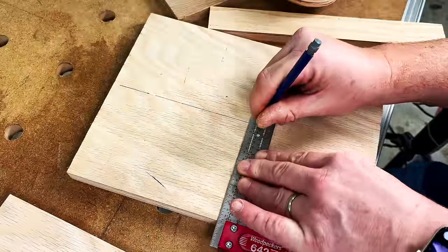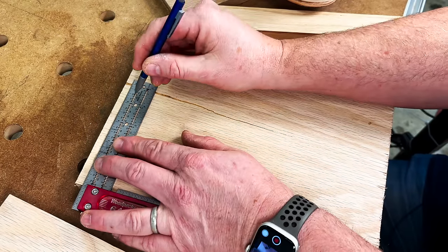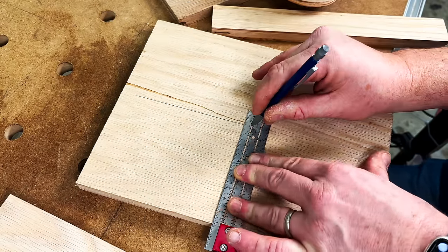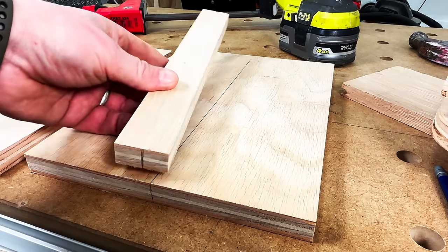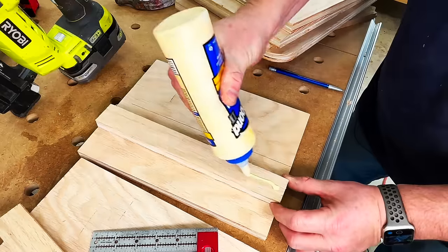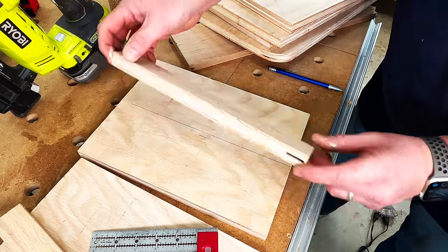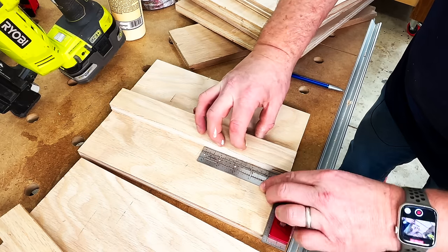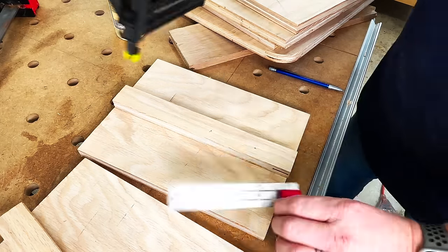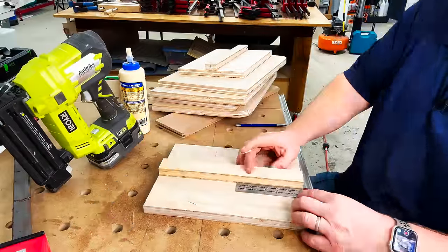With the boards cut to exactly nine inches, I'm striking a line at four and a half inches — the direct center of each backer. Then I place one of the inch-and-a-half strips and line it up with that four-and-a-half-inch marking. It's just a matter of adding a little bit of wood glue, squaring it up, and putting some 18-gauge nails through the center of that strip. I'll repeat this process for both clamp racks.